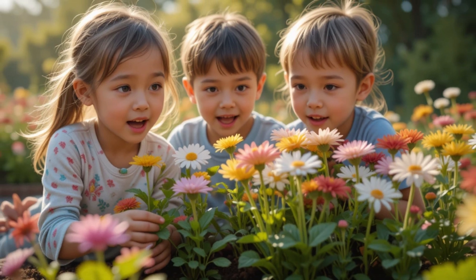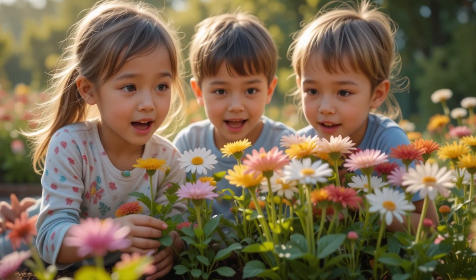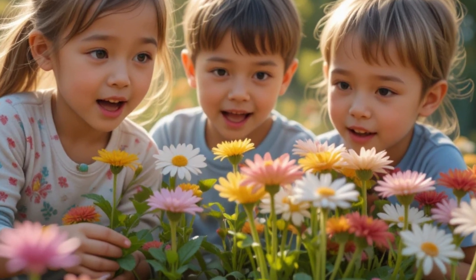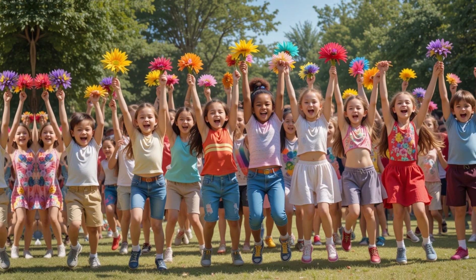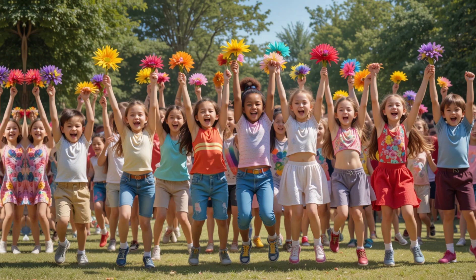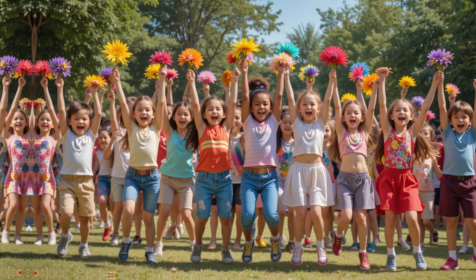Trim flower stems at an angle for better absorption. Place each flower into a different colored cup. Observe as white changes start within hours and become vibrant in 24 hours. Compare results with mixed flowers for a colorful bouquet.